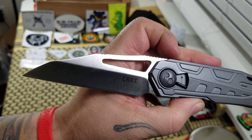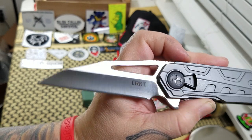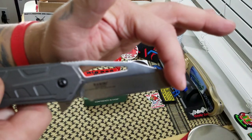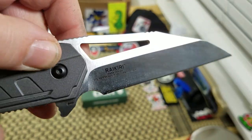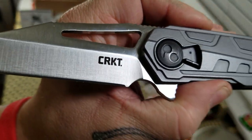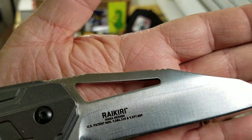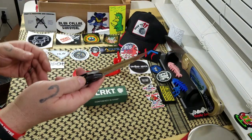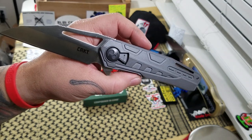On the Rekiri, you've got a 3-3/4-inch 1.4116 stainless steel blade — that Wharncliffe, modified Wharncliffe-type blade — with a satin finish and a 3-1/2-inch cutting edge. You've got some blade markings there: the model number 5040 and CRKT on that side. The only thing is, I don't really understand why they need to put all their patent numbers on the blade. It kind of muddies up the blade a little bit — I like a clean blade. But the Rekiri has an 8-3/4-inch fully open length.